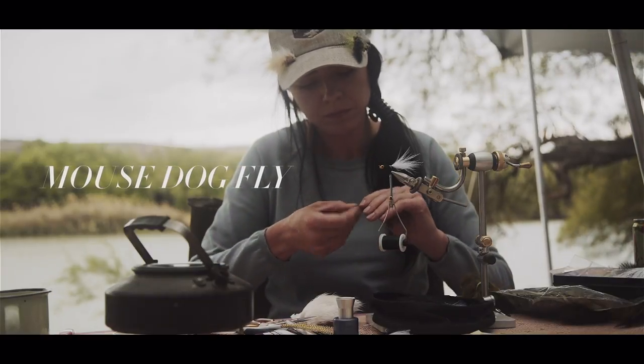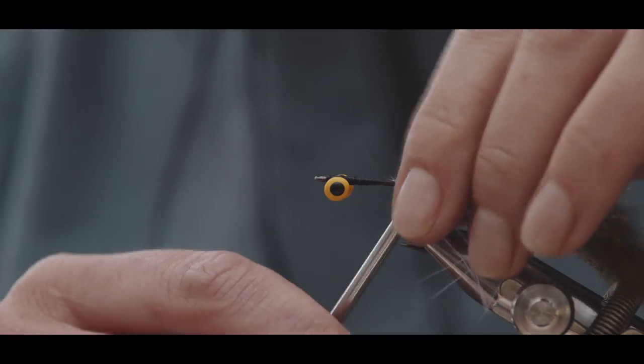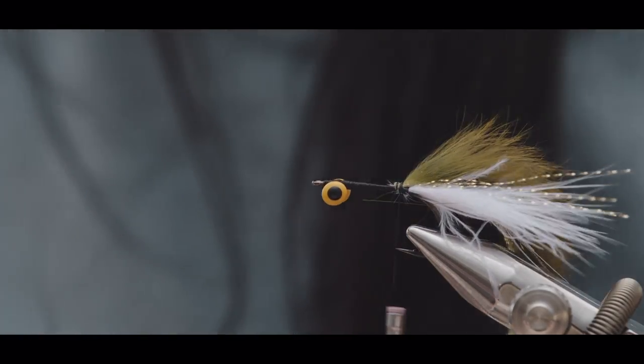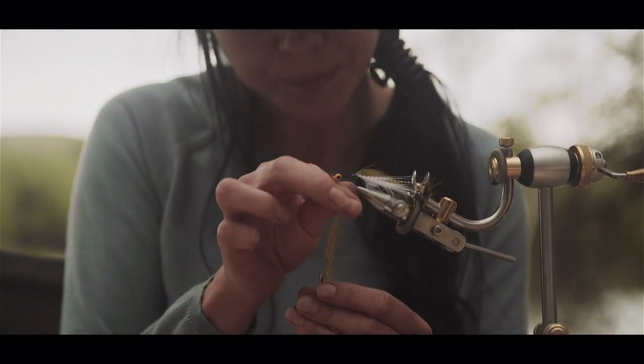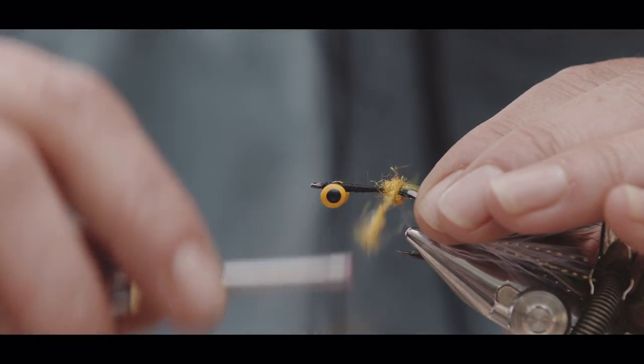I'm busy tying a mace horn fly, which is supposed to imitate a bait fish. It's made up of deer belly hair and a zonker tail. The reason why this fly works so successfully is because of the jigging motion that it creates in the water. It's got a lot of movement, a great profile, and all the triggers that you need.